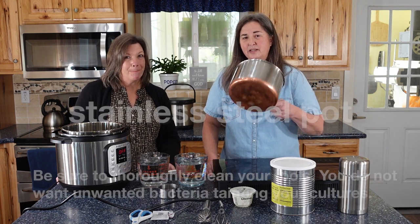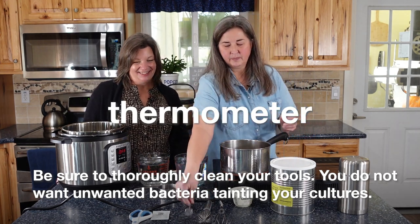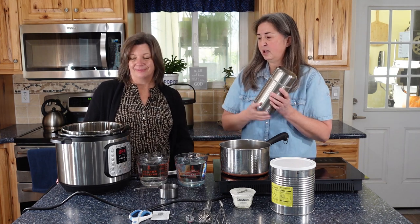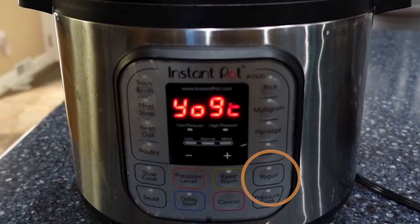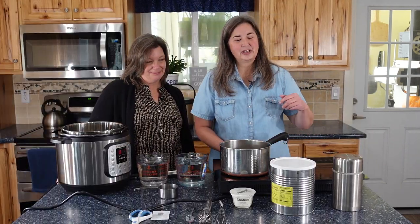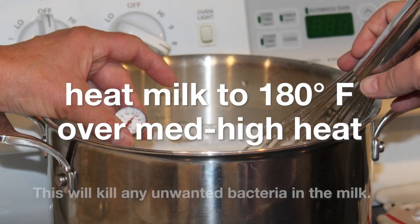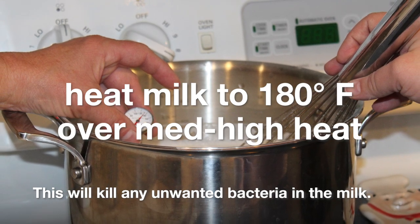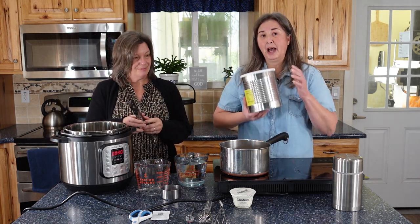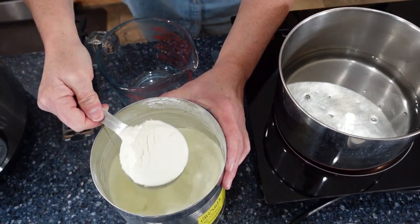To get started, you'll need a stainless steel pot, a glass mixing jar, a stainless steel whisk, a thermometer, your start, your milk, and some type of incubator. I'm going to be using a thermos; Kylene's going to be using an Instant Pot — not all Instant Pots have a yogurt setting, but hers does. For the first step, put your milk in the pot and start heating it to 180 degrees to kill off any unwanted bacteria. The nice thing about powdered milk is you can start with really hot water when mixing, so you don't have to wait as long to reach 180 degrees.